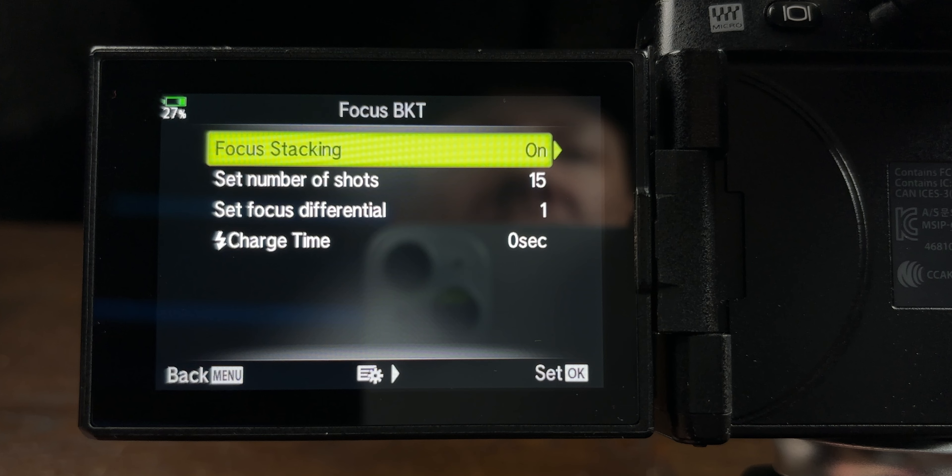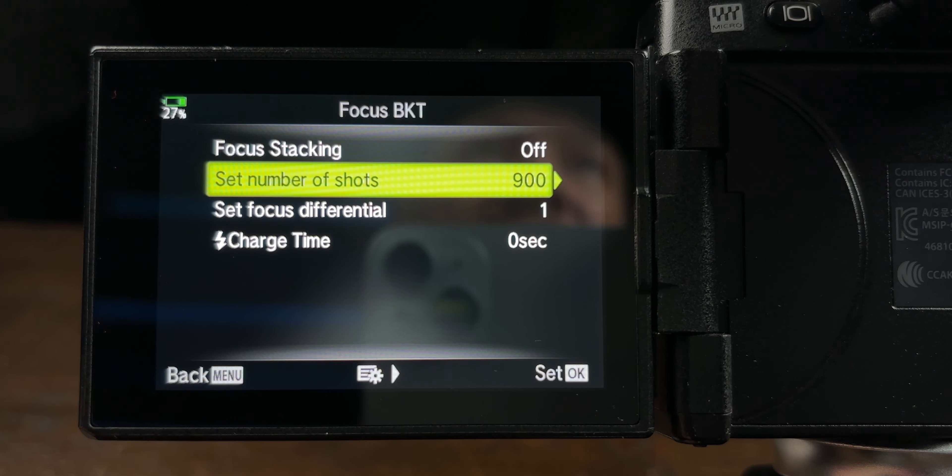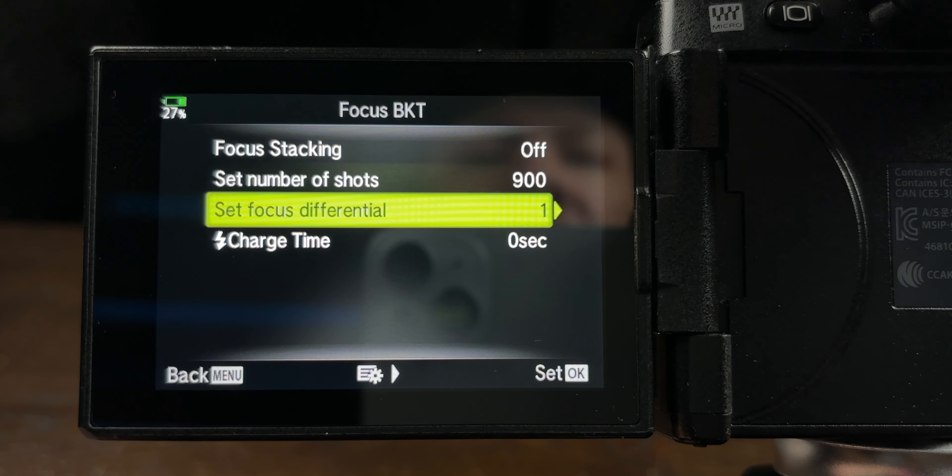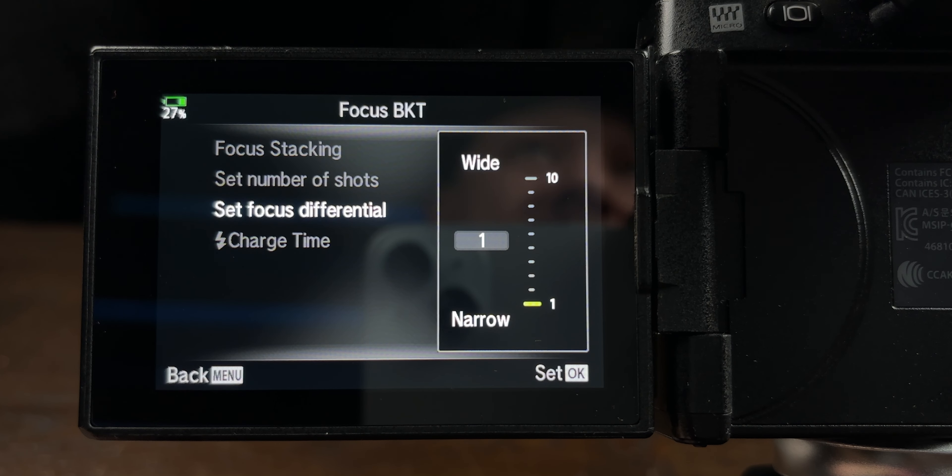Let's look at focus bracketing. Go back to bracketing, turn off the focus stacking. Set number of shots — I have mine set to 900. The reason is I don't know how many shots I'll need: it could be 50, 100, 150, 200. Setting it to 900 means I choose when the stack is finished. I press the shutter button once to start the stack, and once I see the focus has gone beyond the point I want, I press the shutter button once again to stop the stack.